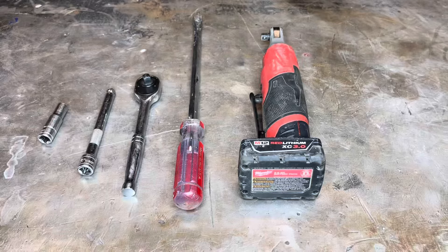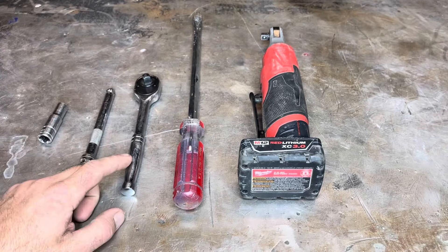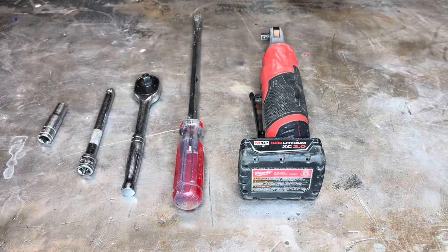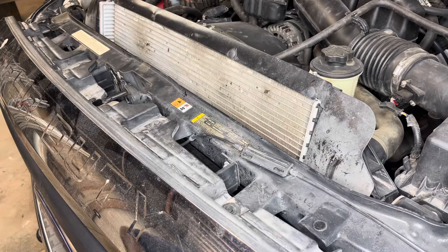As far as tools go, we'll need a 10 millimeter socket, a 6 inch extension, a 3/8 ratchet, and a long screwdriver. I'm going to be using my Milwaukee power ratchet instead — it just makes the job go by a little bit quicker. And of course we're going to need new headlights. These headlights are aftermarket; I purchased them online, so I'll include a link in the description if you want to purchase the parts yourself.